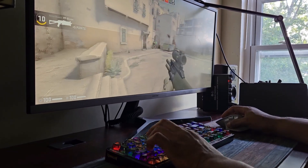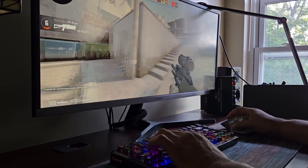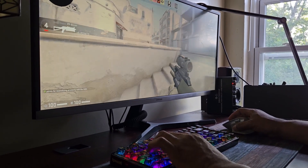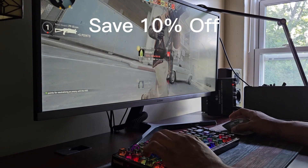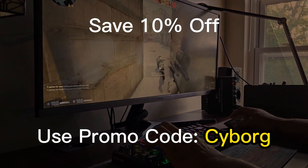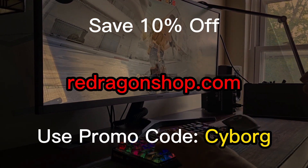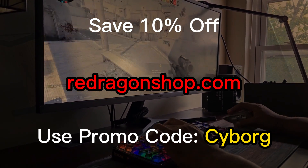The Elf Pro Wireless Mechanical Keyboard is nice feeling and good looking. It feels sturdy and pressing on the keys is a satisfying feeling. At $79.99, I don't think you can go wrong. Use code 'cyborg' at checkout when you go to reddragonshop.com to save an extra 10%.